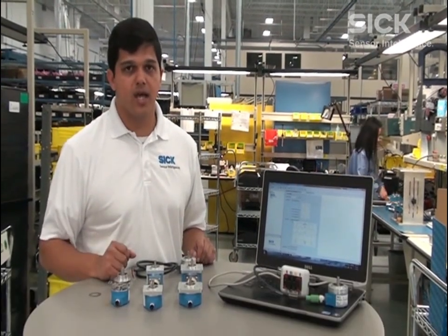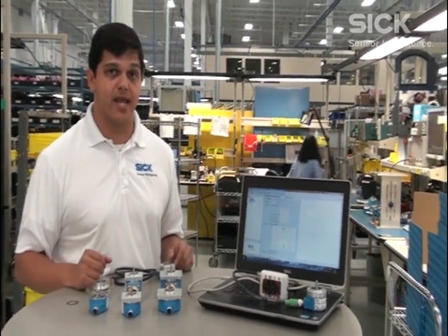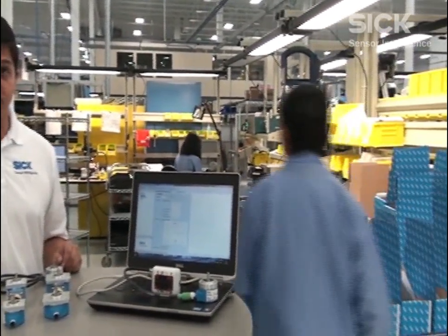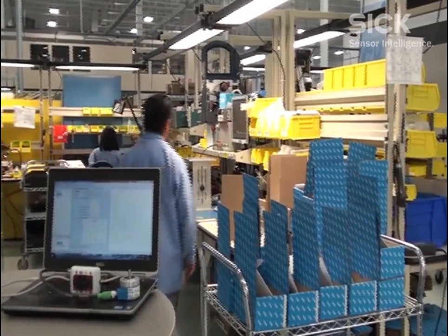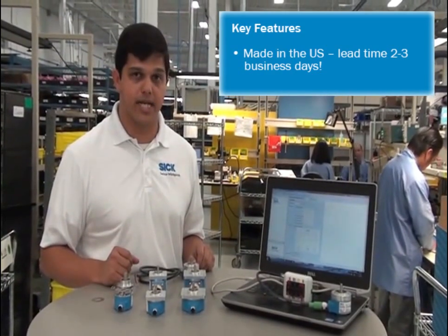These are our latest line of encoders and the biggest feature is that they are made in our E-Viltries facility in Minnesota. What that means for our customers is that we can ship them in two or three days as a standard lead time.